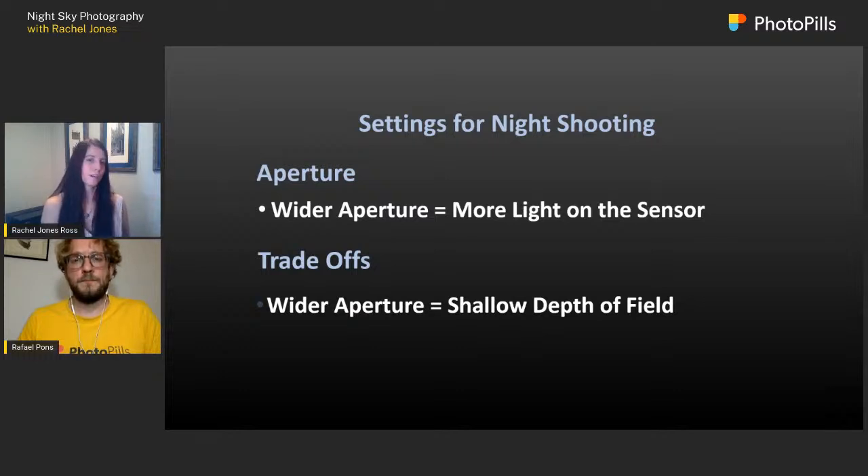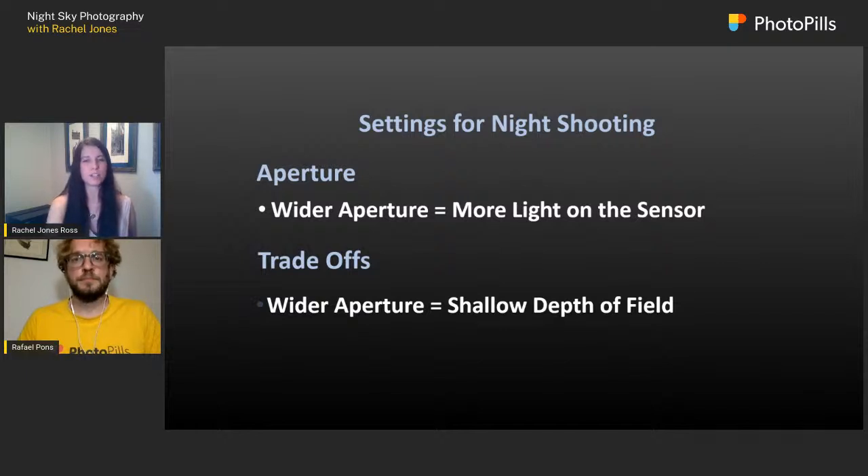When it comes to aperture: wider aperture lets more light onto the sensor, but the trade-off is a much shallower depth of field. To get around that problem, I do a lot of focus stacking.